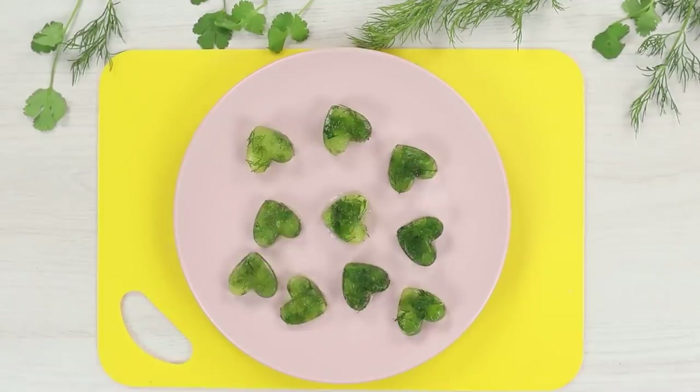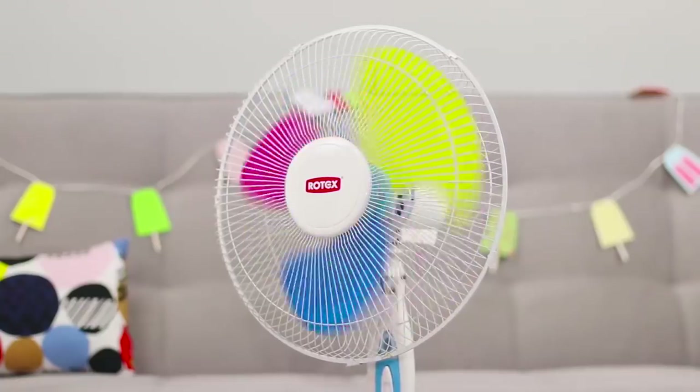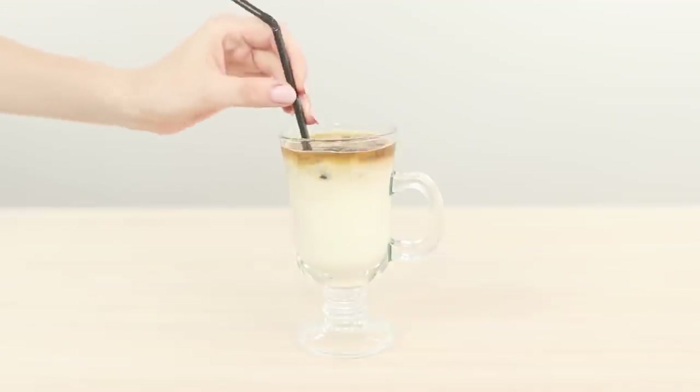Today we have prepared for you a collection of simple and very useful life hacks. It will help you to overcome different domestic problems without spending tons of time and money.